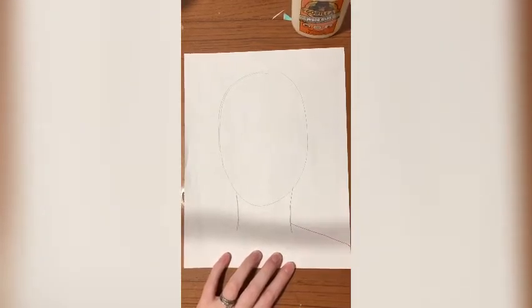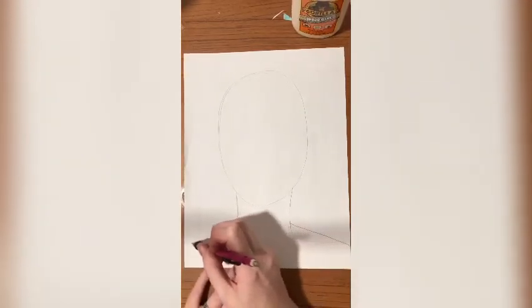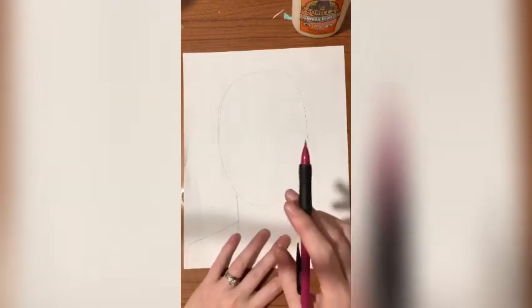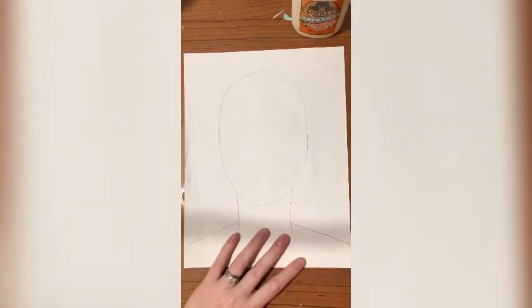Bring your shoulders out to the edge of the page. Remember, if I am going too fast, you can always stop and pause the video, so don't panic. I'm working in pencil today, so you can erase.